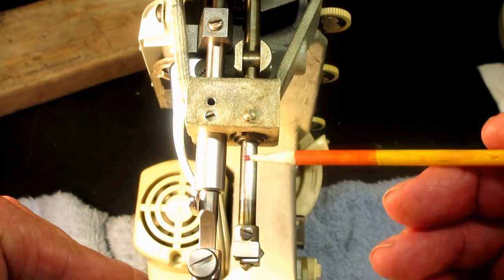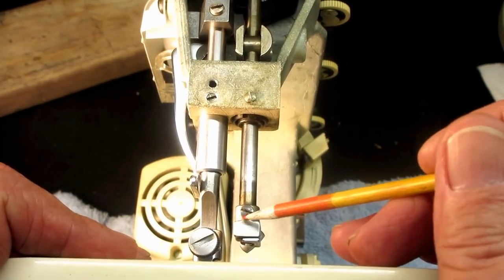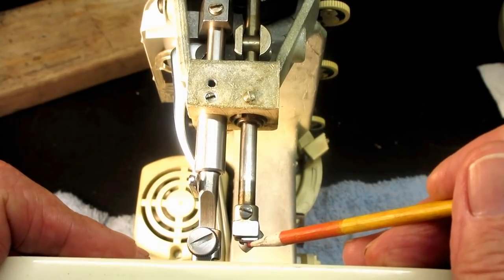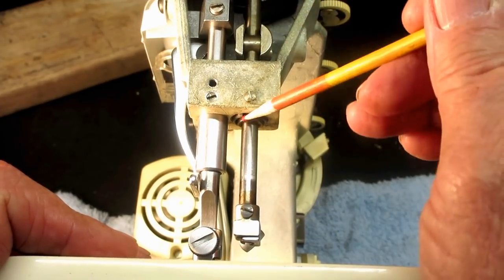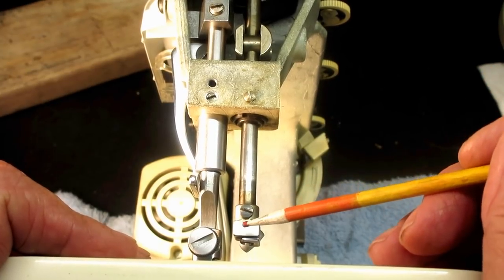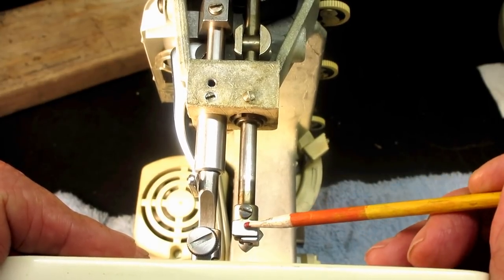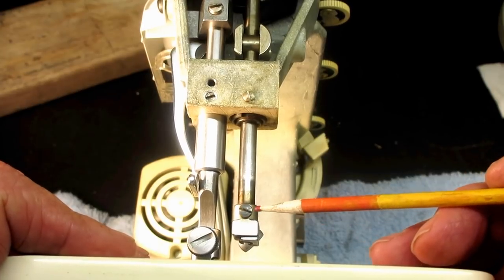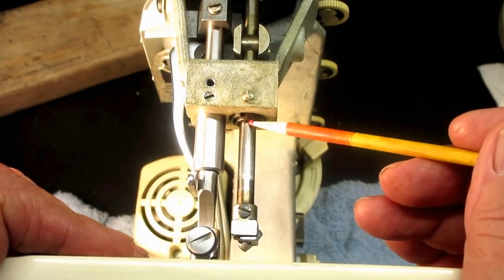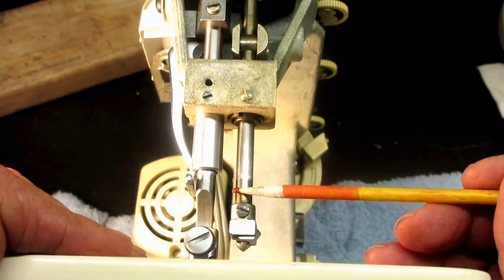Cleanliness lets the needle bar work properly without putting a strain on the mechanics or the machine. Some people might be surprised how a dirty needle clamp affects sewing — it can have old dried-up oil in there, because people oil their needle bars and it seeps through the clamp and gets on the jib, preventing the needle from going all the way up or putting a slight twist on the needle. So it's always good to have these parts clean. Since the height looks good, I'm going to show you how to take out the needle bar and clean it.